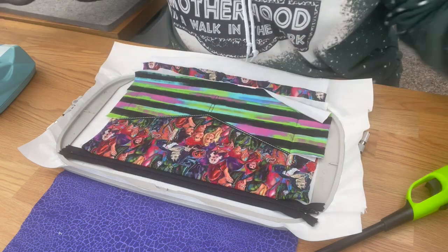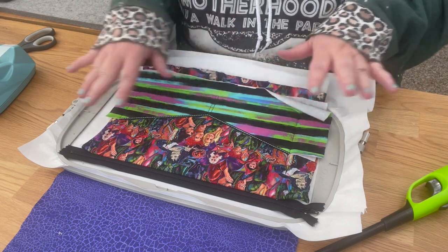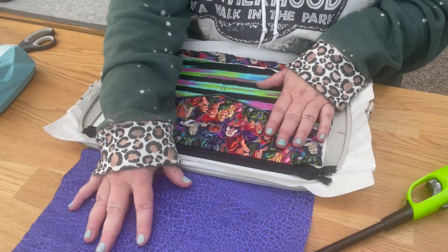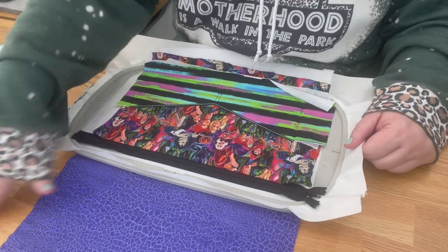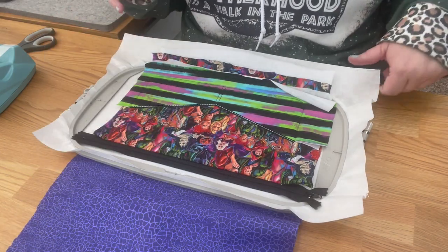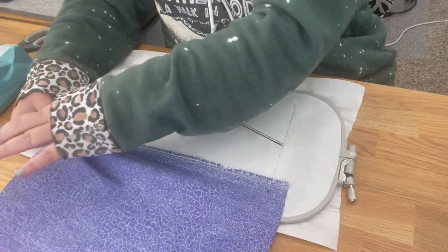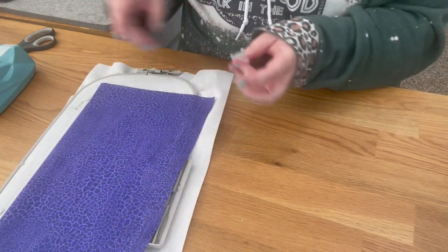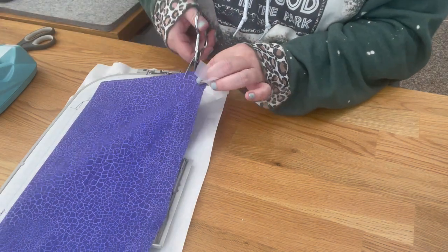Always stitch anything extra — like a name, feltie, or other addition — before you pull your liner down. One of the purposes of the liner is to hide all the back stitches, so make sure all your stitching is done first. Now flip to the back side of the hoop, take the tape off, and pull the liner down. I always cut mine if it's too long so it doesn't get stuck in the machine.